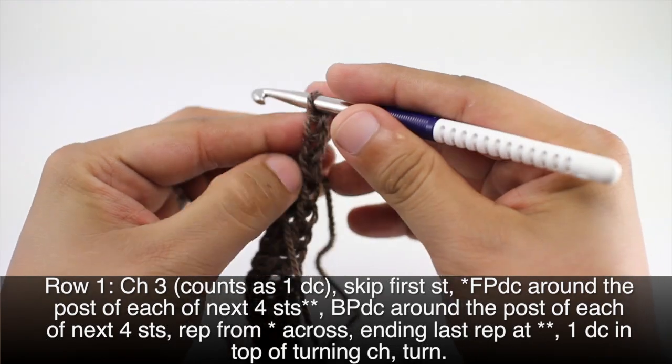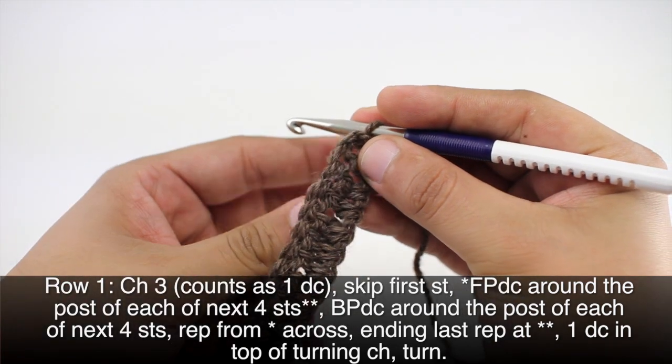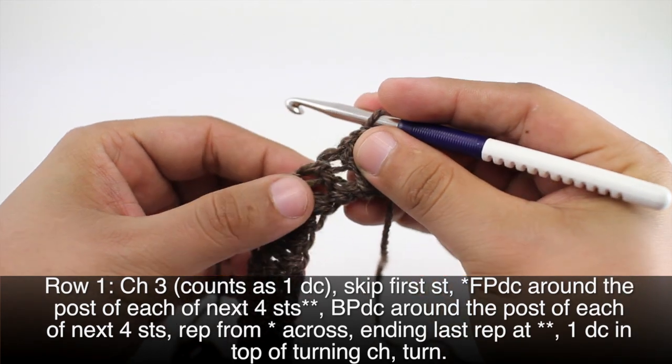Row one: we're going to begin by chaining three, which will count as a double crochet. We'll make sure we have turned our work as well. Then we are going to skip the first stitch right underneath our chain.